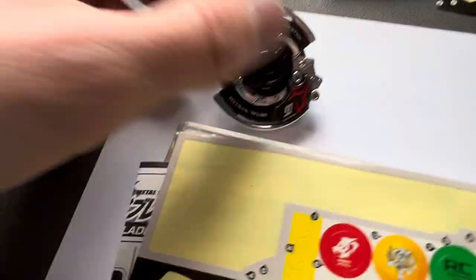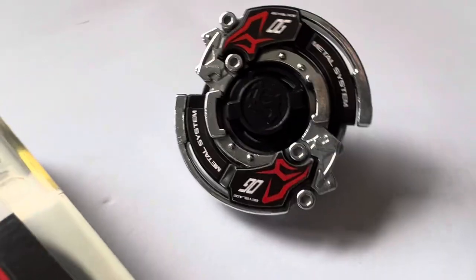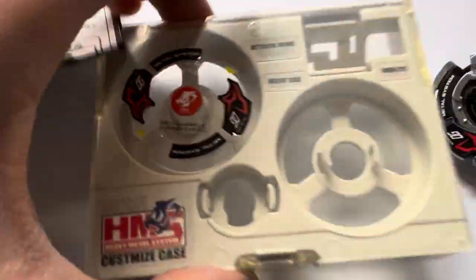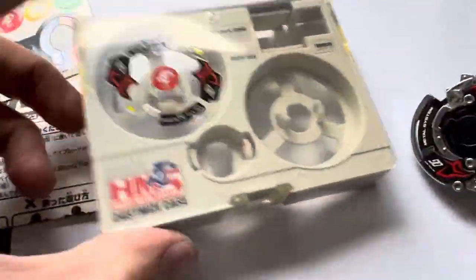The condition is really good. Hopefully this is coming across well. You get the original sticker sheet, pamphlet and customised case. No launcher, ripcord or box with this one.